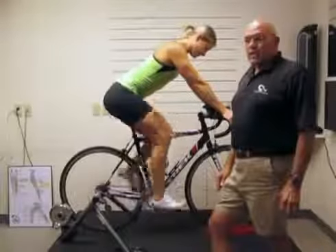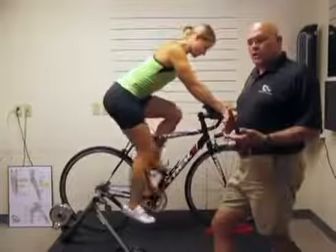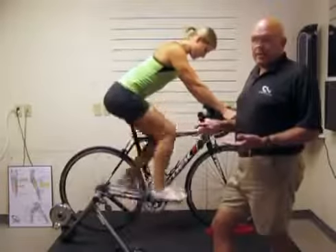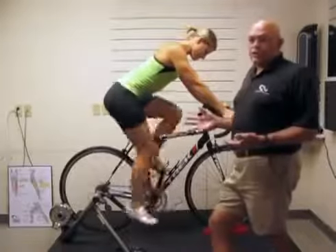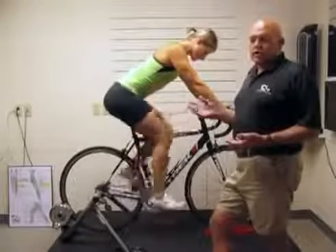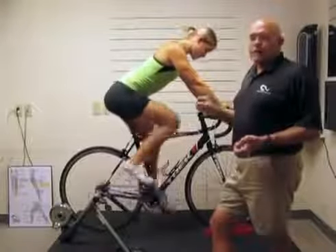I'm John Cobb with Cobb Cycling. We're doing a series of videos to help you get your position on your bike better. What we find through a lot of emails and conversations with our customers is that the customers get a saddle and they go, well, this just isn't comfortable, and it's generally because of bike position.